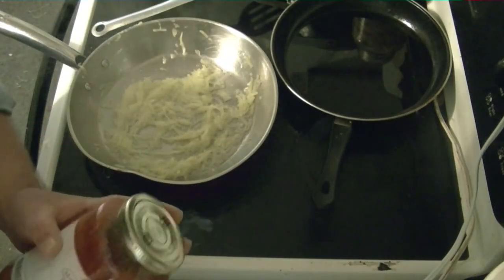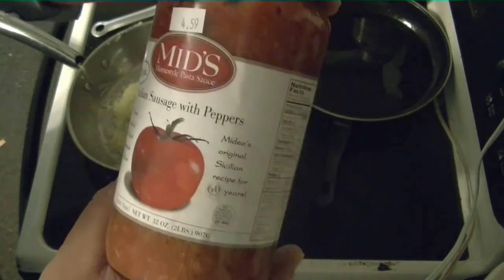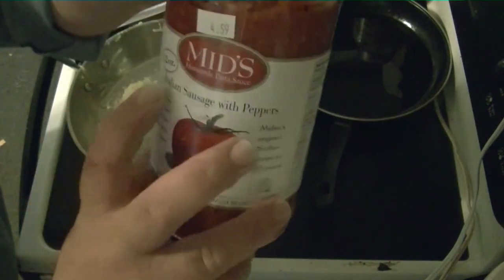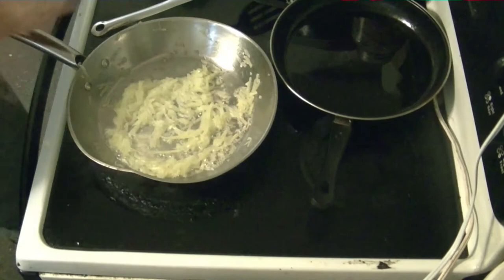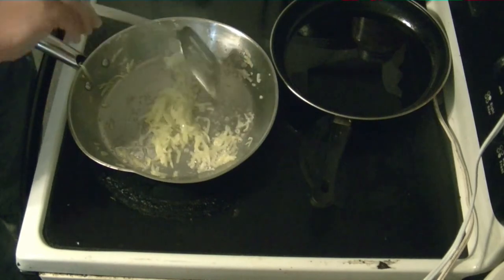Something you gotta know before we go any further — this is very important. You want to use spaghetti sauce. You can make your own or you can use this kind: Mids homestyle pasta sauce, Italian sausage with peppers. I'm going to warn you right now, if you're making spaghetti with squash, you don't want to use anything else — either homemade or Mids. Because anything else, I guarantee it, is just going to make it suck.